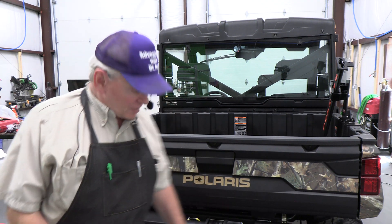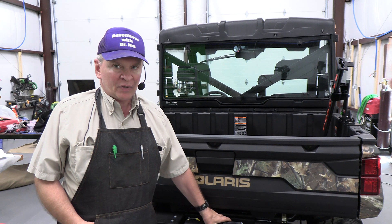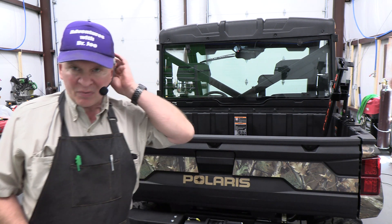Welcome back, this is Adventures with Dr. Joe. I just installed this Black Ops winch on this Wild Boar bumper — it's really very nice — but I didn't go through the specifics of the wiring. I'd like to address how to properly wire up a winch electrically, and this applies for virtually all winches: front winch, rear winch, UTV, ATV, automobiles, etc.